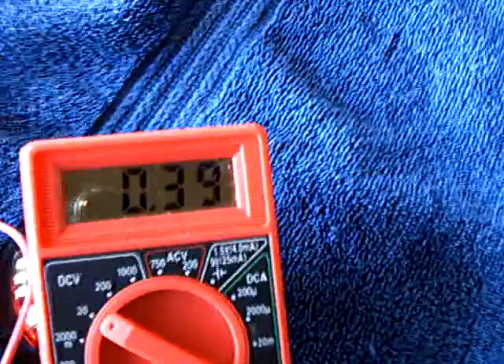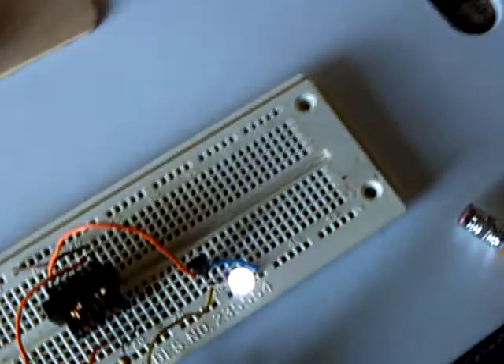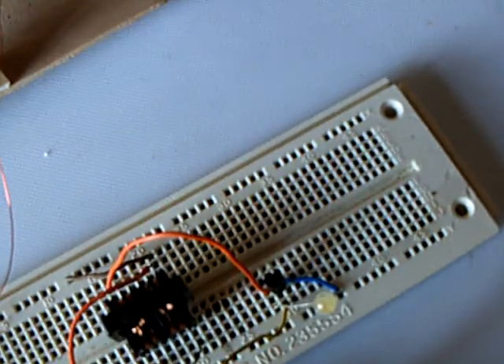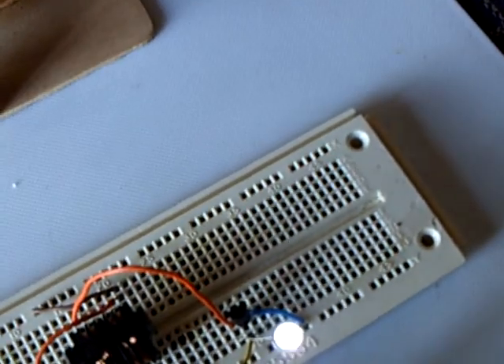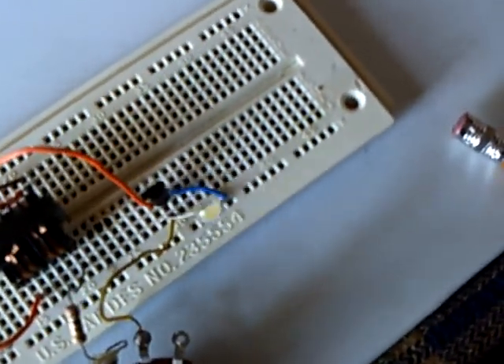Now you can see what that did to my voltage on this battery. When I loaded it, it dropped down to about 0.4 volts. Let me go ahead and get this little pulse motor going again. Okay, that's pulsing the jewel thief.